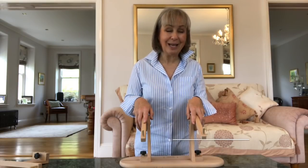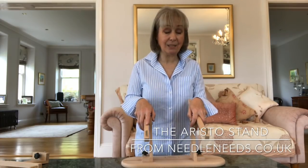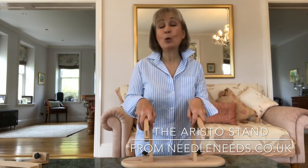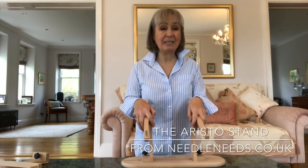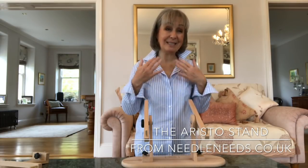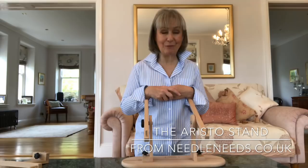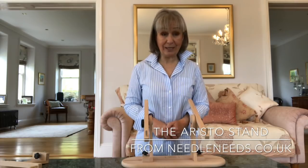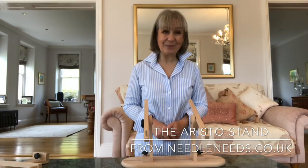I couldn't imagine stitching on anything other than my Millennium Frame, my floor stand, and my Aristo Stand. I do occasionally use a hoop when I'm stitching on the go — on a plane, in a car or train — but I do prefer to stitch two-handed, so I need some way of supporting my work. The Aristo Stand and the Necessaire floor stand are perfect for me. I hope you've enjoyed this quick look at the new Aristo, and until the next time, bye for now.